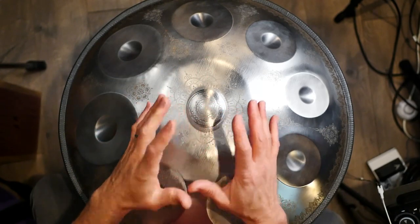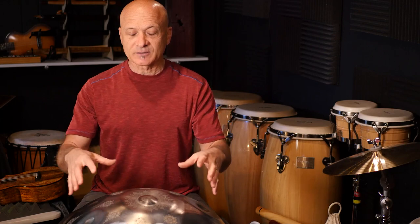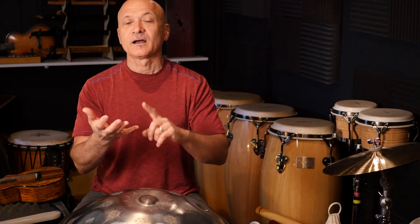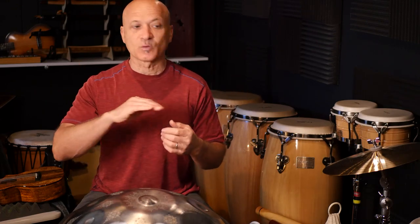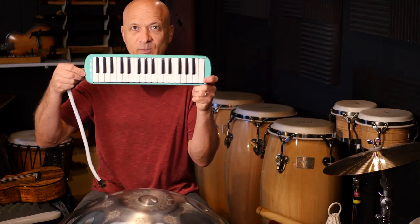The first thing you want to know is what is the overall key, because most handpans are not what we call chromatic — they don't have all 12 notes. They have a series of notes from the 12-note scale. There are 12 chromatic notes in an octave: A, B, C, D, E, F, G, and then there's the sharps and flats — five sharps and flats, seven white keys. Basic music theory.